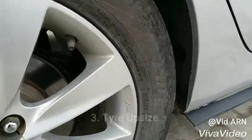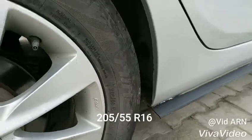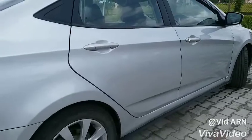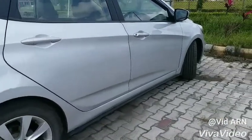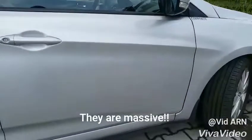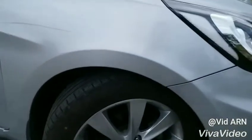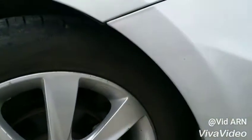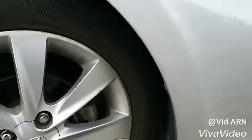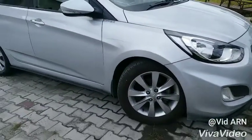Tire upsize: 205/55 R16 installed in the Verna — they are massive! Just the right size, the body doesn't touch any panel. 205/55 R16. The car feels so good with these tires.